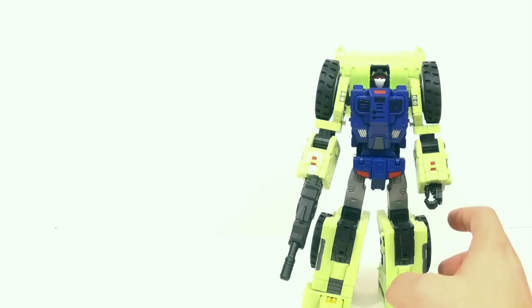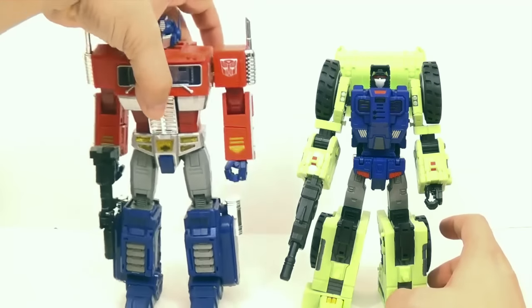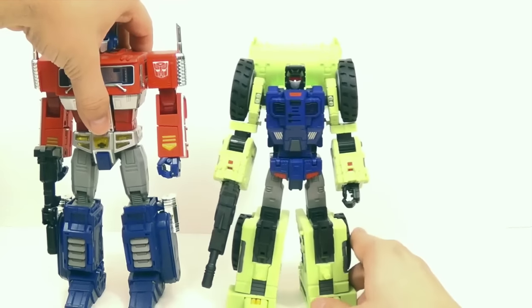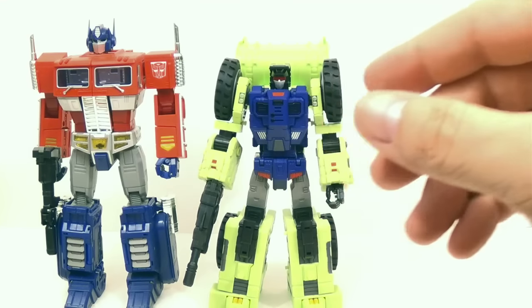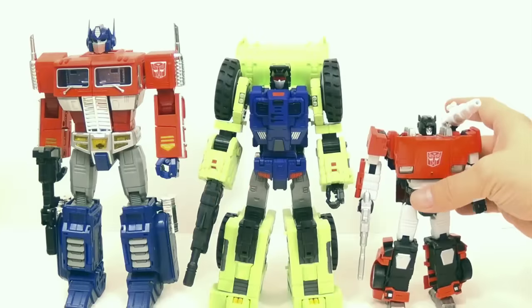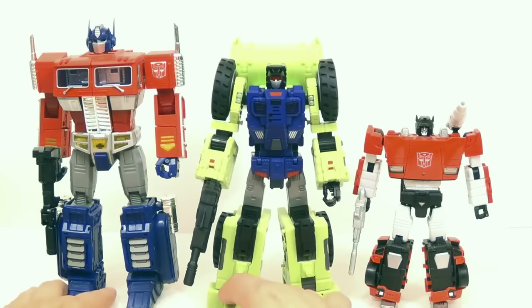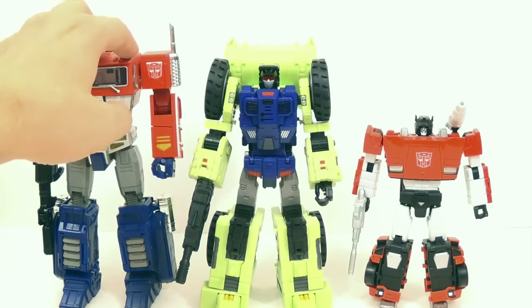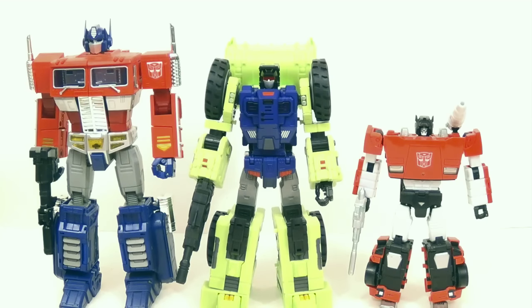For a quick size comparison — here's MP10 standing next to him, because he does fit in line with Masterpiece-sized figures. And here is Sideswipe. He is a pretty big figure — not as big as Optimus, but not as small as Sideswipe. He's kind of an in-between figure, about the same size as Starscream. Soundwave is about as tall as Optimus.